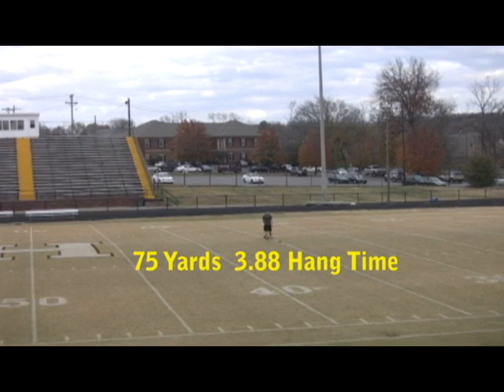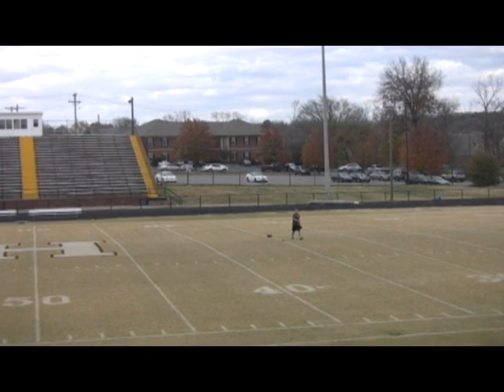We have a 3.9 hang time, distance of 75 yards.